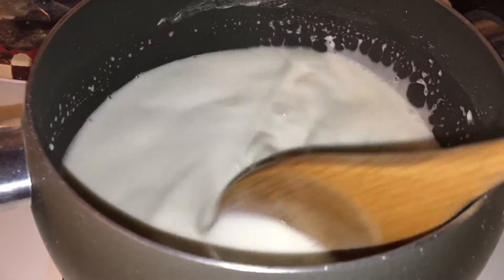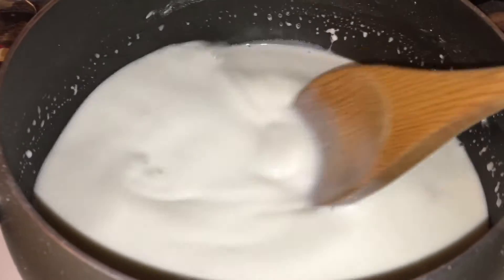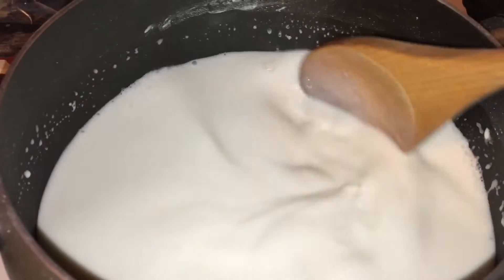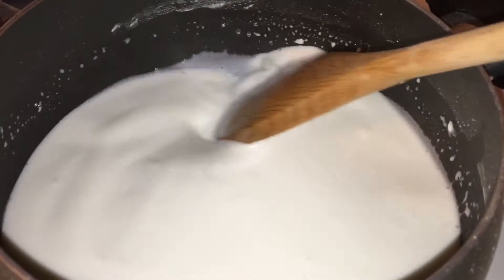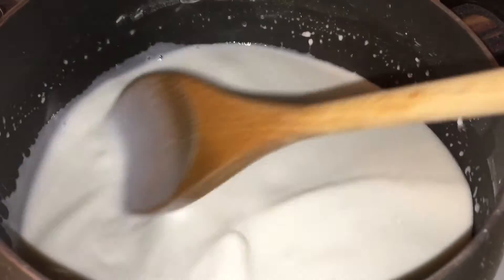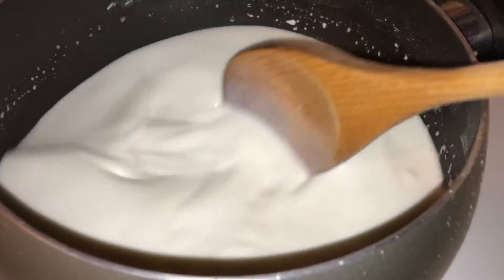Hey everybody, aloha! This is Cheryl here, and what I have cooking in this pot is called haupia. It is a Hawaiian dessert, like a coconut pudding, and it is so delicious.